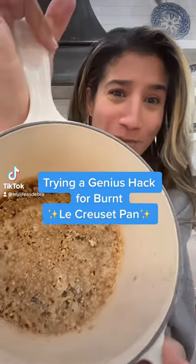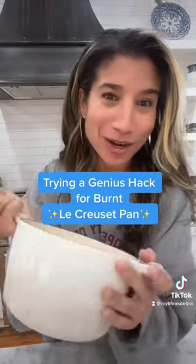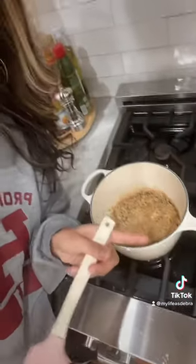This morning I was distracted and burnt my oatmeal in my beloved Le Creuset, so we're going to do a hack to get rid of those burnt bits. If you have a Le Creuset, you know that it's enamel and you don't want to scrape off the enamel, so we don't want to do any harsh scraping.